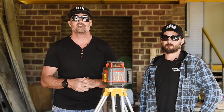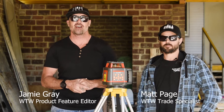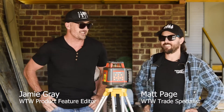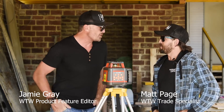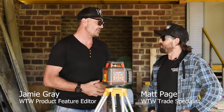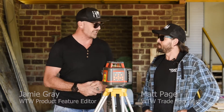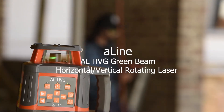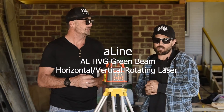G'day tradies, welcome to another BCM tough test. My name is Jamie Gray and as per usual I'm here with my good mate Matty Page. When you're talking about precision tools on site, you really can't go past a top quality laser. So what have you brought down for us to have a look at today from A-line? Yeah mate, we've got the A-line AL HBG green beam horizontal vertical rotating laser.